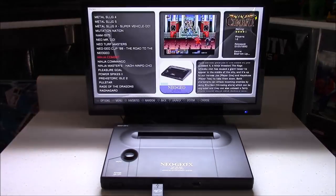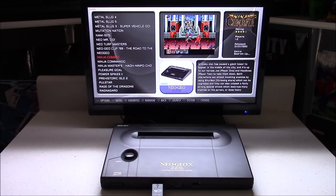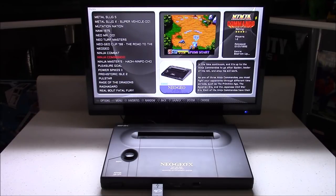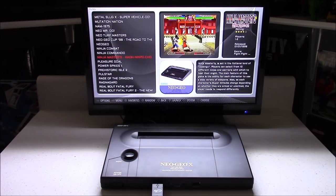Hello everybody, this is 8-Bit Flashback, and today I'm going to show you how to build your very own Neo Geo Pi X — a Neo Geo X docking station powered by Raspberry Pi 3.